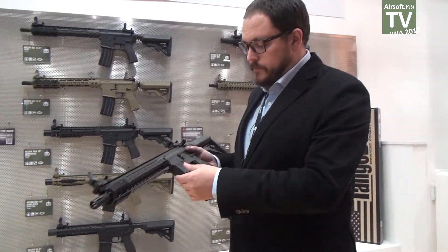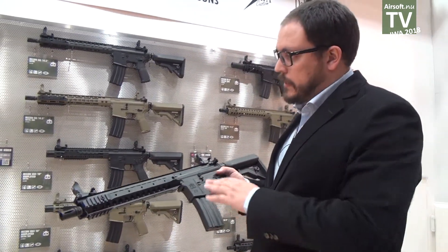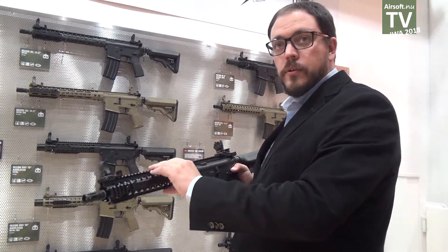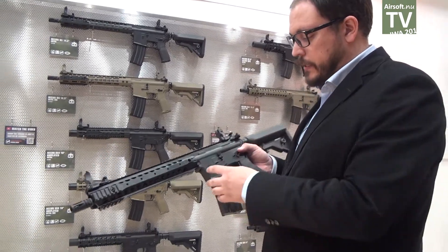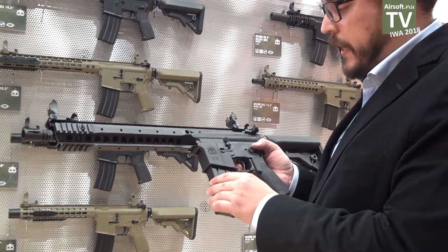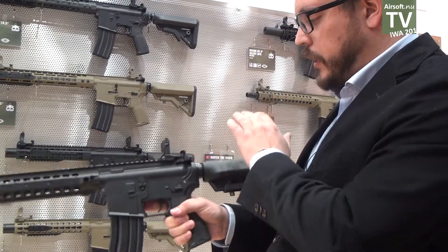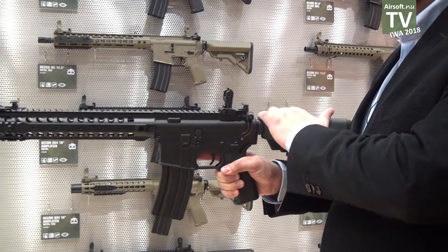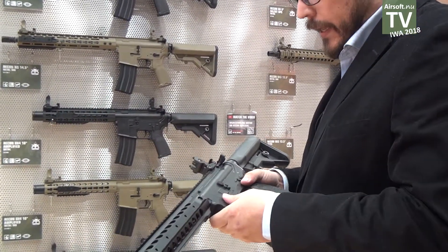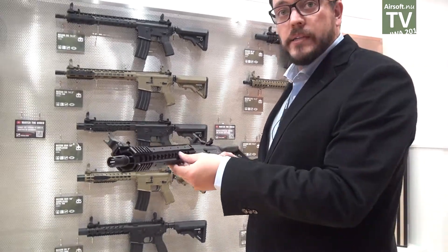Then we have the Recon line with 12 rifles, full metal design — 10 with just the body in Carbon Tech and 2 with the body and the rail system in Carbon Tech. They come with a high cap magazine. They also have the tool-less access to the motor and the same quick-detach spring guide system. They're pretty light and have really professional features with a very interesting price for players.